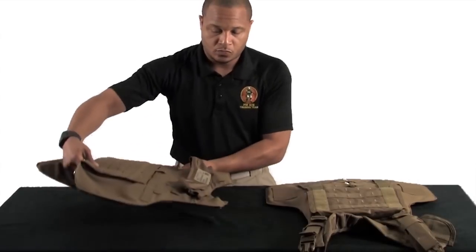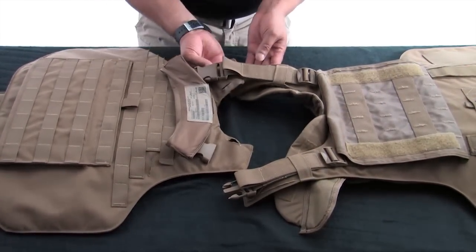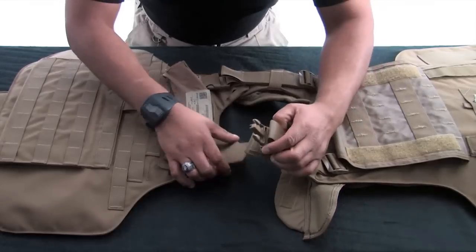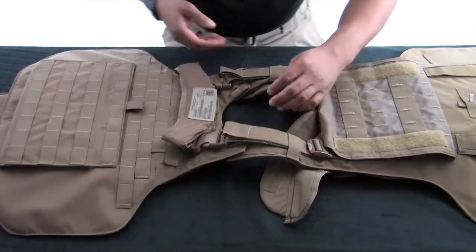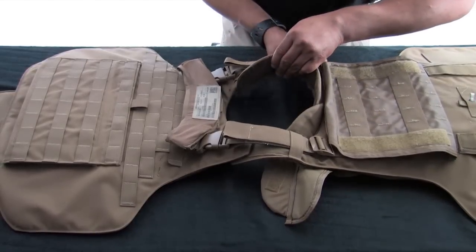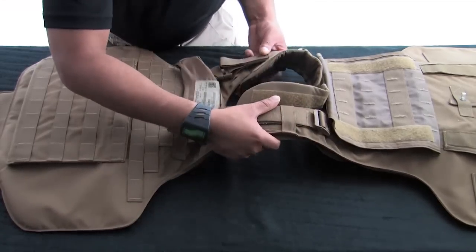Attach the front and back carriers together. Turn both carriers so that the shoulders of the front and back carriers are facing each other. Engage the buckles and then the hook and loop on one shoulder, ensuring that the hook and loop is flush on the shoulder area. Pull the yoke and collar assembly through the neck opening and make the hook and loop flush to prevent bunching. Set the vest aside.